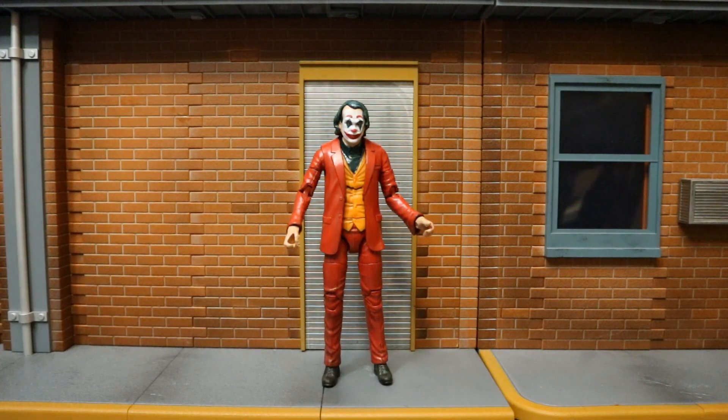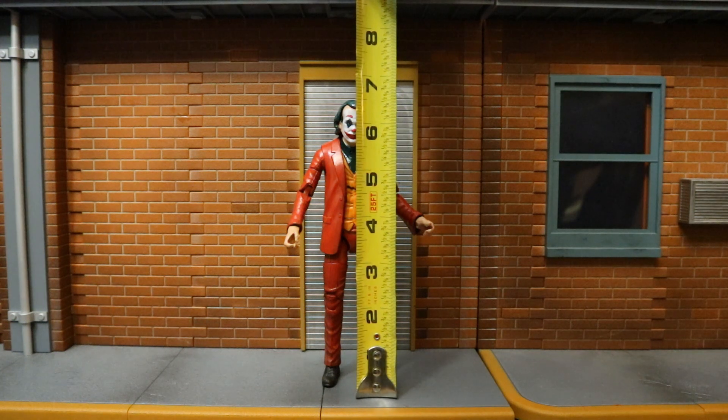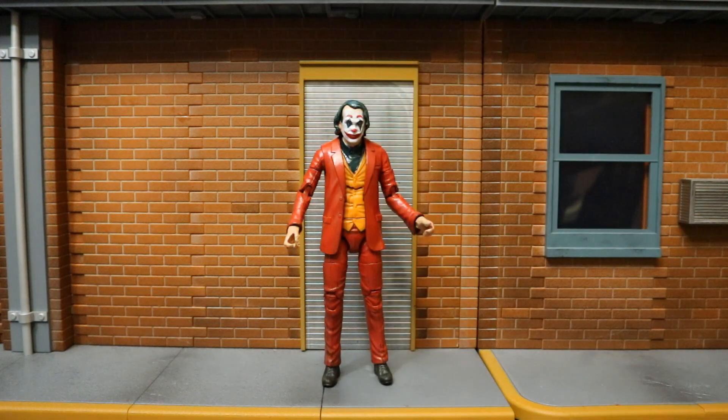Now that we've taken a pretty good look at the figure and his accessories, let's check out the height. From bottom to top, this guy is sitting at about 6.6 inches tall, which will translate to about 16 and a half centimeters.